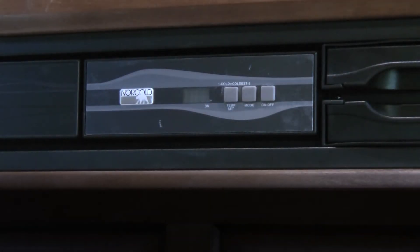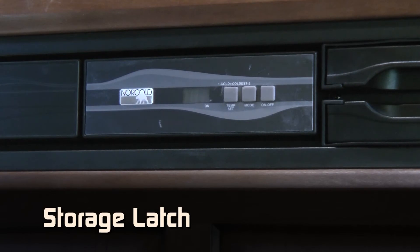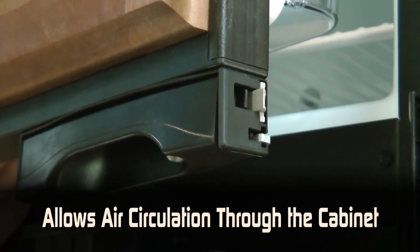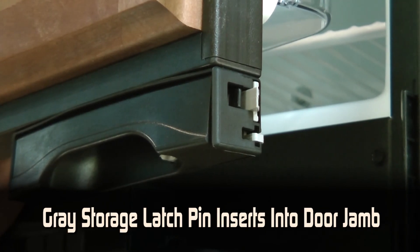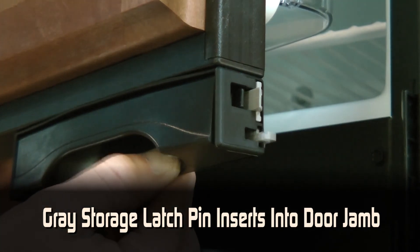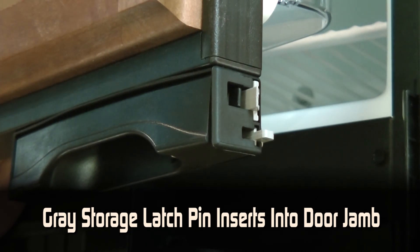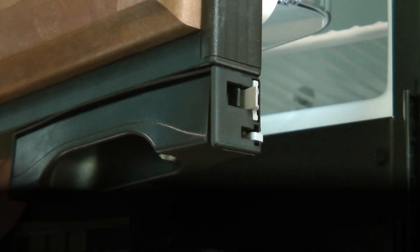For extended storage periods, your Norcold refrigerator comes with a storage latch. This latch allows the door to be locked slightly ajar so that air circulation can occur throughout the cabinet. Both the freezer and refrigerator door latch have a gray storage latch pin which inserts into the slot in the refrigerator door jamb. Using the storage latch allows you to safely lock the door yet allow air movement through the refrigerator.